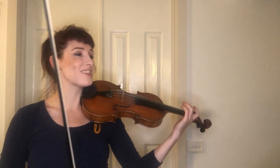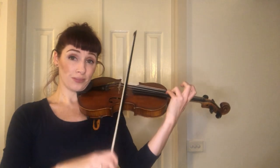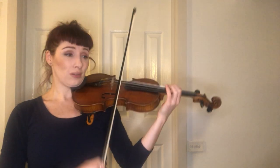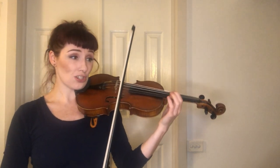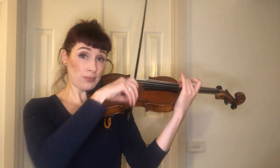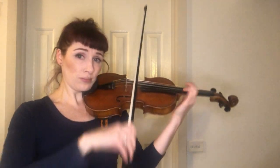Let's go again from bar 63. Count strictly. If you're playing your semi-quavers slowly, play your crotchets slowly as well. Don't fudge the rhythm just for convenience's sake. Keep it proportional and accurate.